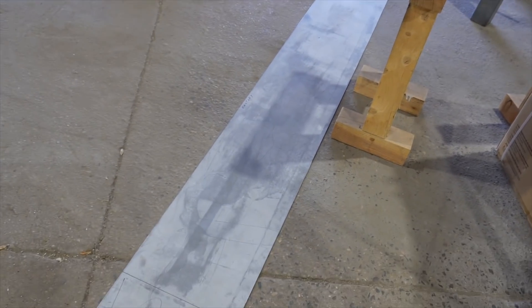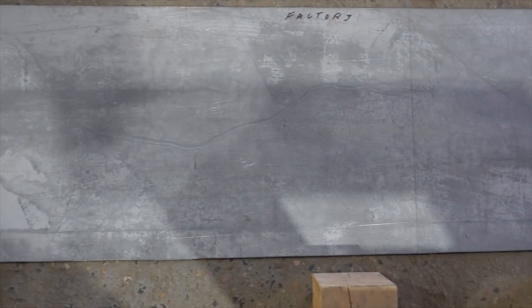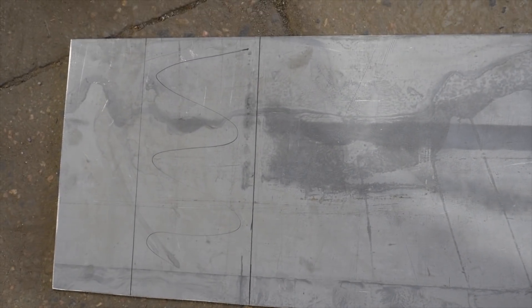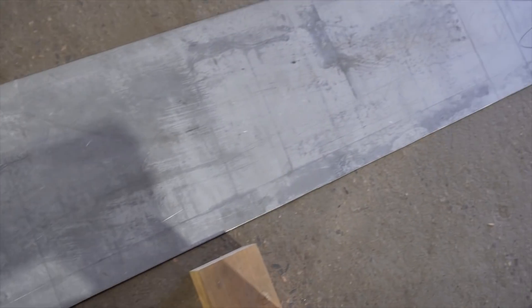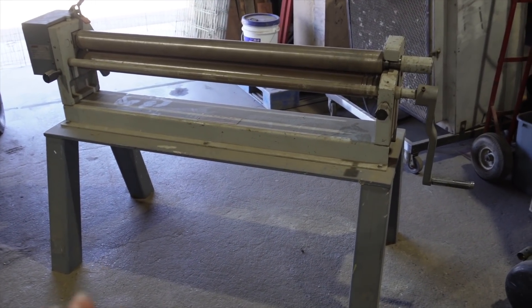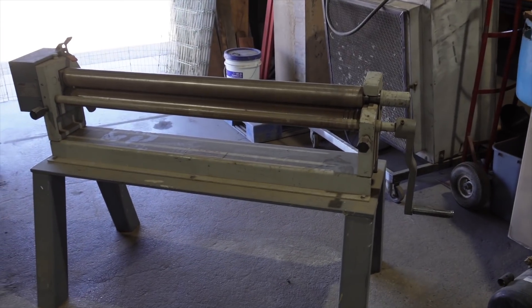This is going to become the rear cap of the bus, and Ty has been kind enough to make some marks. Here we've got our centerline, he's marked which edge is the factory edge — the straight one we want shown — and then we've marked the start of our radius and the completion of our radius on each side. What we're going to do is feed this through a slip roll, and use that to bend and put the radius in. It's a little bit of guess and check, but we've got it down pretty well.